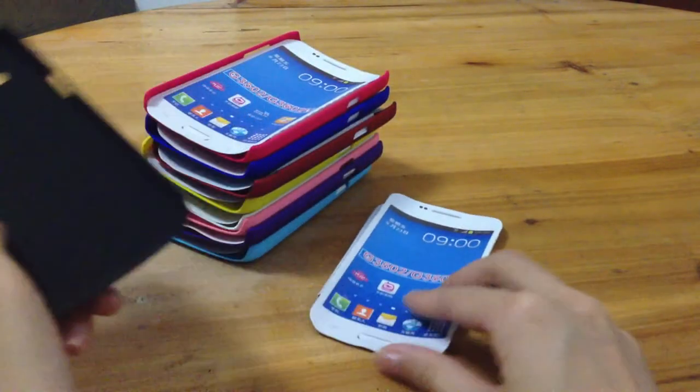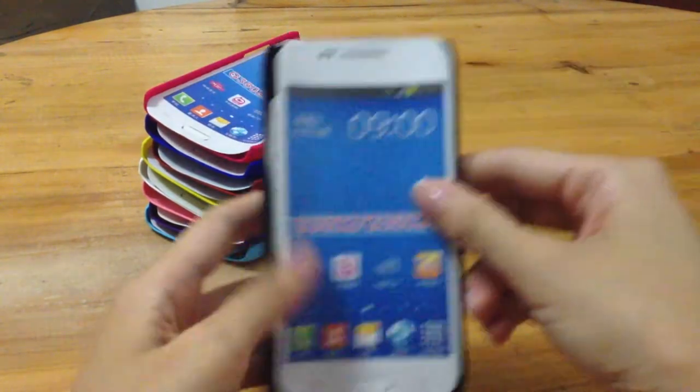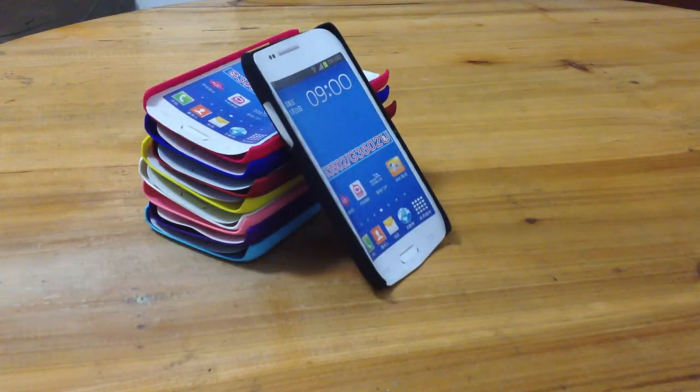What do you think of this Ultra-Thin hard case? Okay, that's all. Thanks for watching.